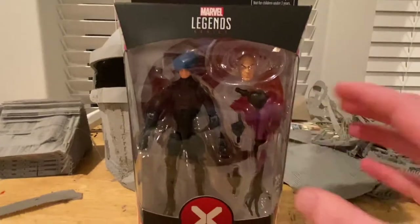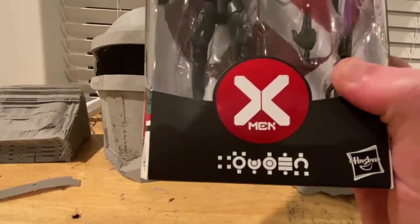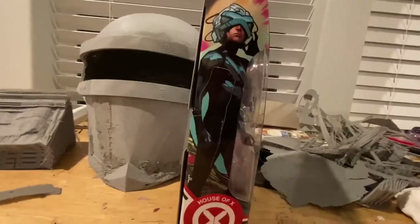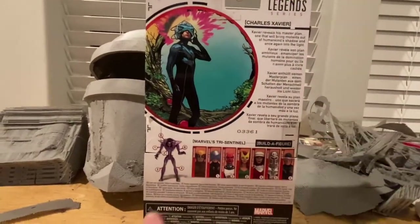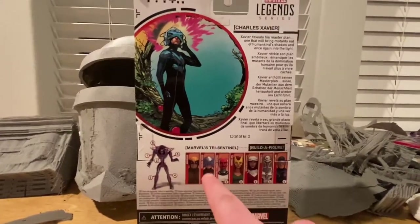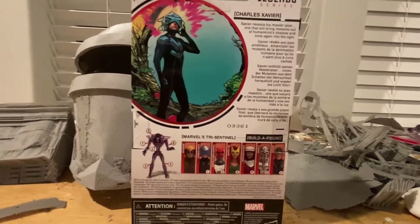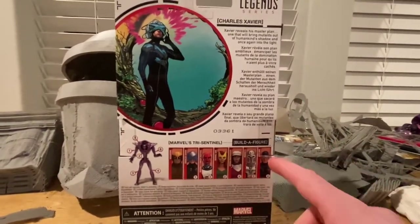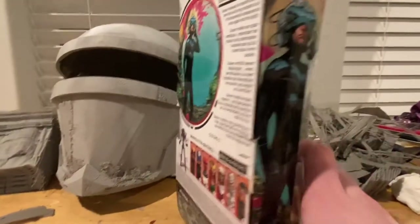Let's go over the packaging. You get the Marvel Legends logo on top, the figure inside, the House of M logo, and a label for Professor X with symbols. The side art features Professor X with the House of M logo. On the back you can see all the figures in the wave to build Tri-Sentinel: Wolverine, Professor X, Omega Sentinel, Jean Grey, Moira, Magneto, and Cyclops. On top is the House of X logo, and at the bottom is the DCPI.